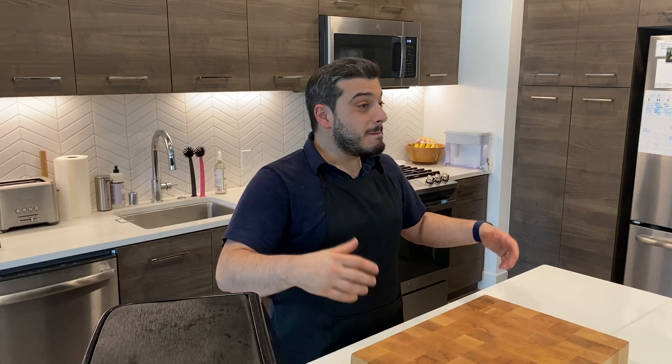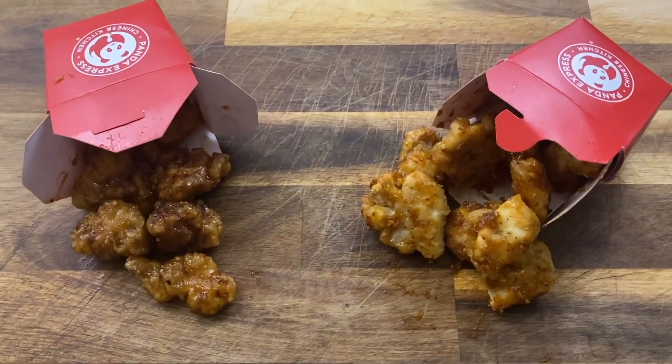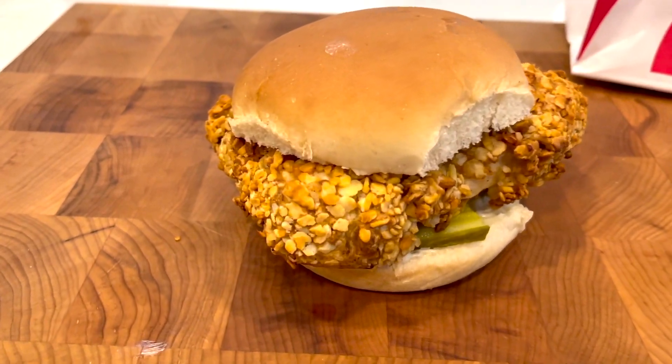Ciao culinary gigs! Today another episode of Bat and Fry It, my series where I'm making famous fast food dishes, trying to replicate them as similar as possible and cook inside an air fryer. For today I chose the spicy chicken sandwich from Chick-fil-A. This is a very famous sandwich with a lot of hype around it. Let's see if we can win the battle versus Chick-fil-A's spicy chicken sandwich.